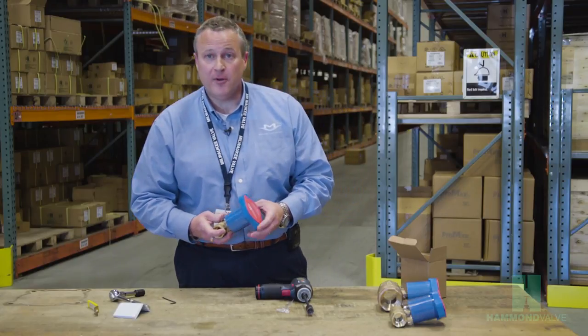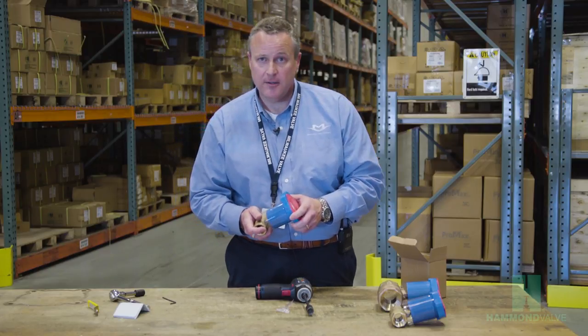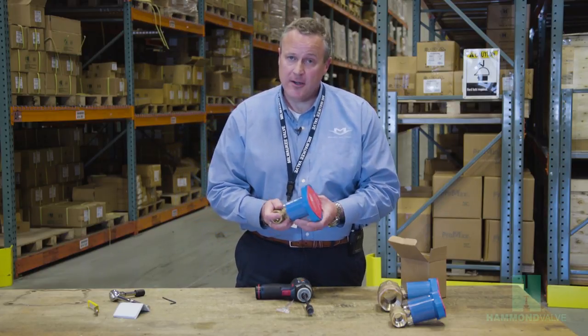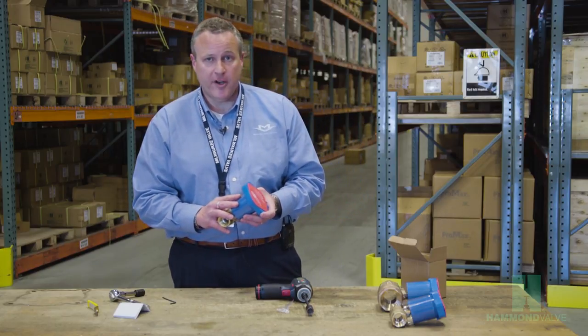Replace the cover and that's all there is to it. Again, I'm Bob Rudman with Hammond Valve, and that's how to install the Insulator MS handle on a ball valve. This handle is available on all of our bronze and brass ball valve products.